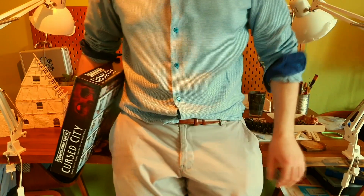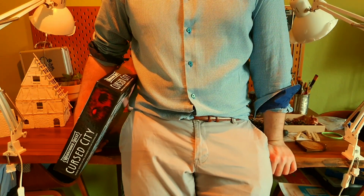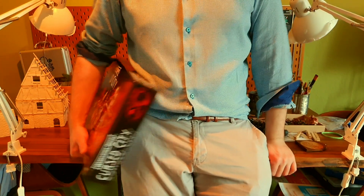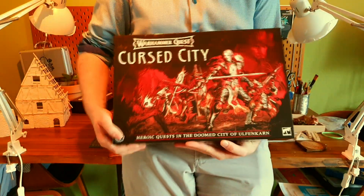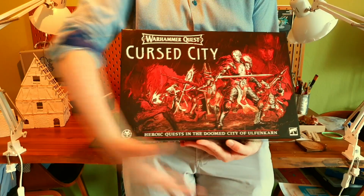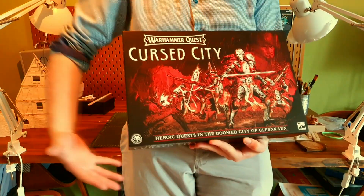Hi guys, Jugglesurf here. You know, it's super difficult to follow trends, so usually I don't even attempt. But this time I decided to give it a quick try, if still a little bit late one.